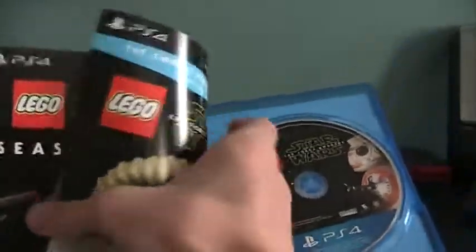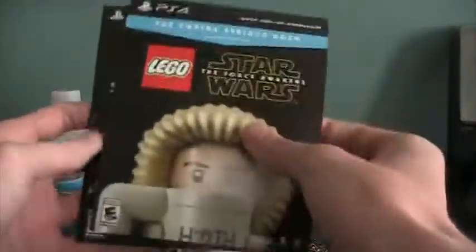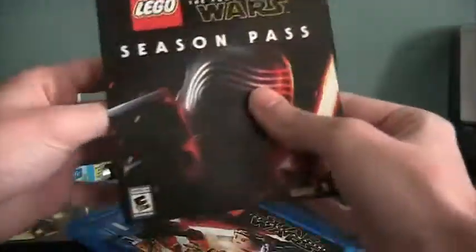But it's about what's inside the box that counts. So here is the game itself, got a bunch of stuff on the back, and there's the disc. And here is some downloadable content — you get the Empire Pack and the Season Pass, comes with all that good stuff.